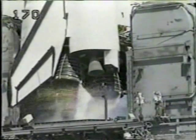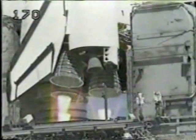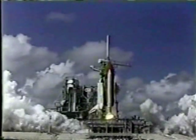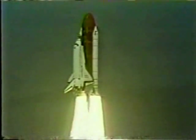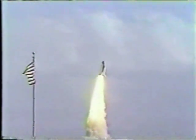We're going for a main engine start. 7, 6, start. 3, 2, 1, 0. And liftoff! Liftoff — Americans return to space as Discovery clears the tower. Roger roll, Discovery. Crew confirms roll program. Houston now controlling.